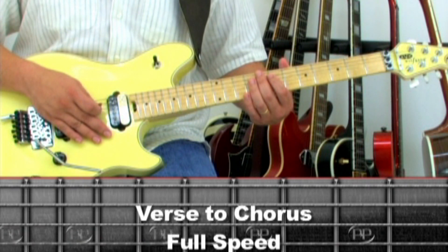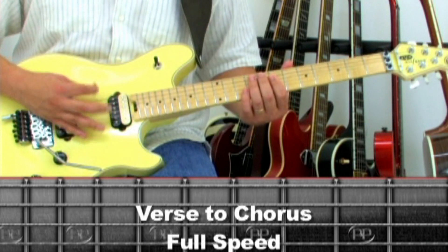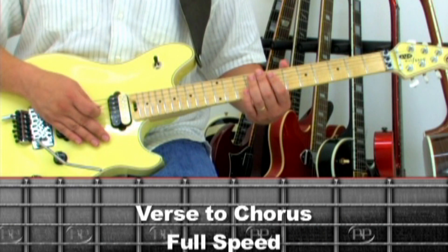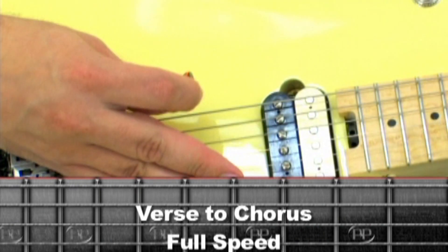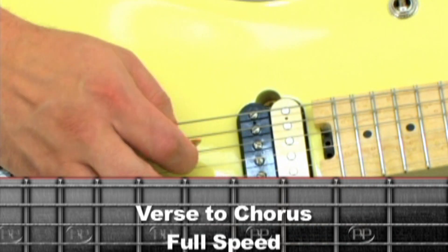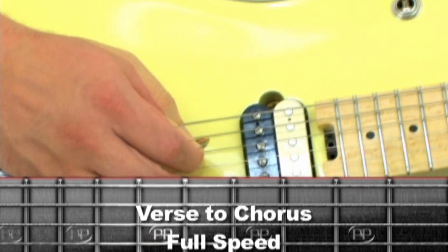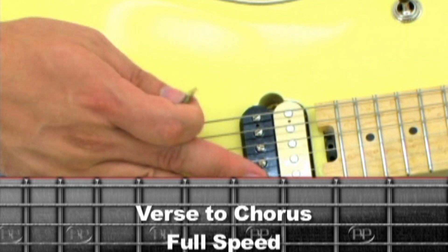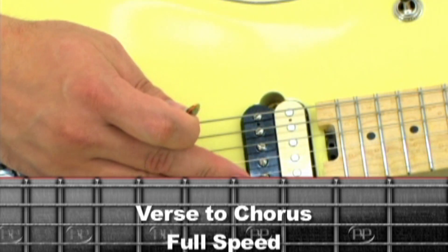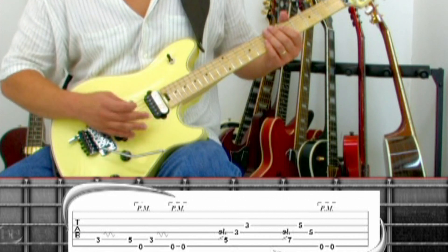After the bridge, the chorus is played using the same chords as the intro for two repetitions. Eddie sometimes combines the palm mute technique with a pick scrape technique, slightly scraping up while palm muting, then slightly scraping down while palm muting. Here's the guitar parts to the verse, bridge, and chorus played at full speed.